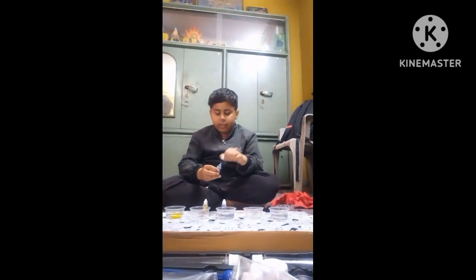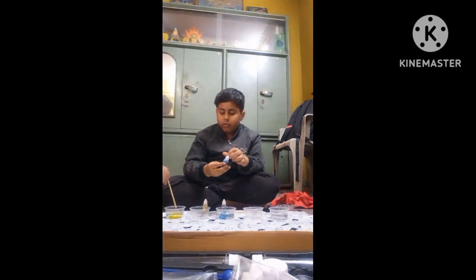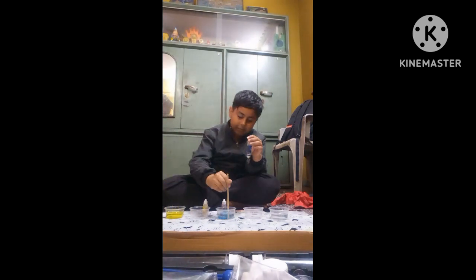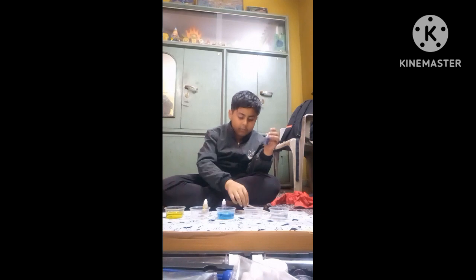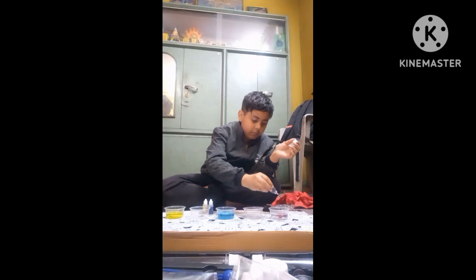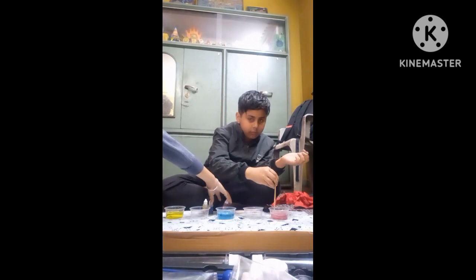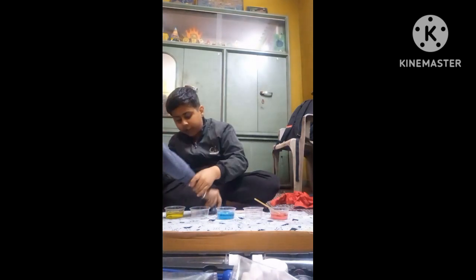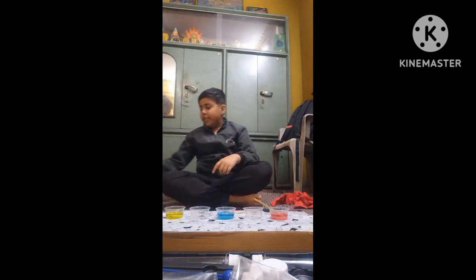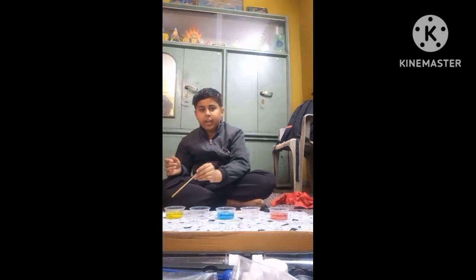We are putting colors: yellow on cup one, blue on one cup, and red color also on cup five. We are mixing it. And you can see that this is red, blue, and yellow.